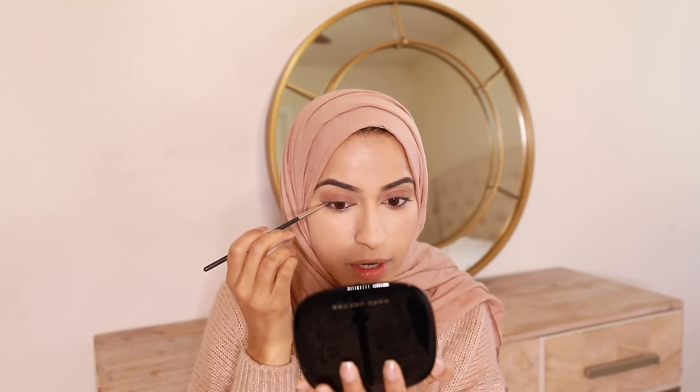I do this technique where I use the pencil liner on top and then smudge it out with an angled brush because I want a more soft look — not that harsh black liner look. If you like that, just go with a liquid liner. I do this because it looks a little more natural when I'm taking photos during the day.